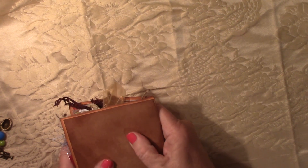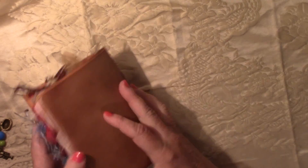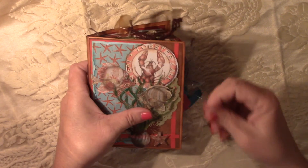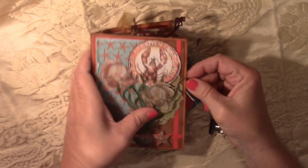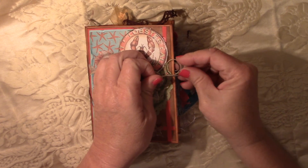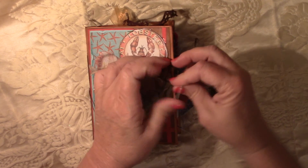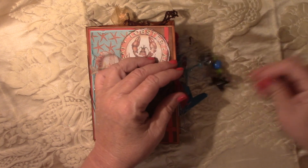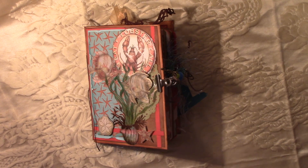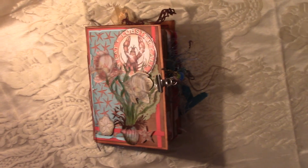I haven't done anything to the back cover yet and I've still got to put my gel medium on. But I did want to share this little journal — I thought it was very cute. Thanks for joining me. I hope everyone has had a wonderful weekend. My little honeymooners came in this afternoon, so I'm happy that they're home and well. Everybody have a great weekend, and we will see you on the next video. Thanks for watching.